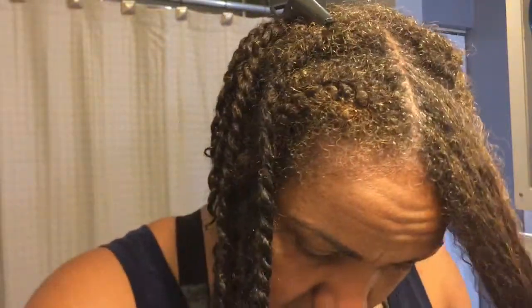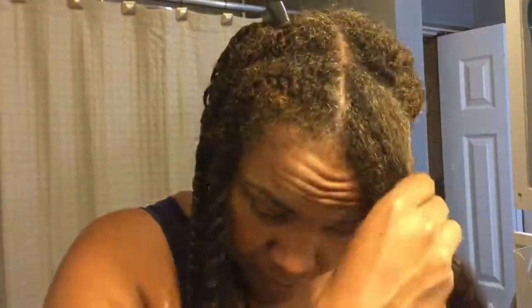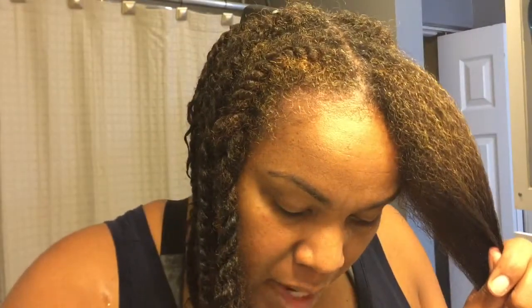I'm going to use the same Eva NYC spray-on oil in this process also. My process is to finger detangle, then go to a wide tooth comb for more detangling, then my Denman brush before the fine tooth comb. I only add product in the area I'm working in, starting at the roots and moving down the hair. I have a good amount of virgin hair or unrelaxed hair that is more prominent at the point of demarcation dividing the two different textures.